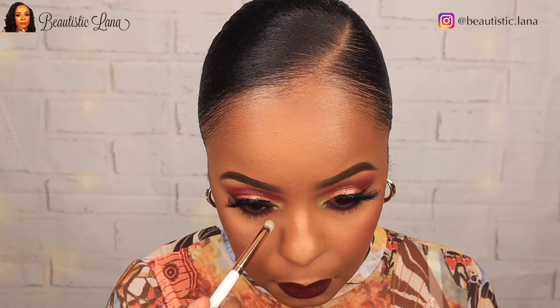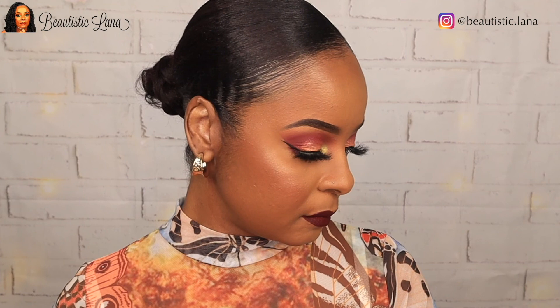So this completes my look for today — this is my sexy sultry Valentine look. I hope this was easy to follow and I will see you guys in the next one. Bye guys!